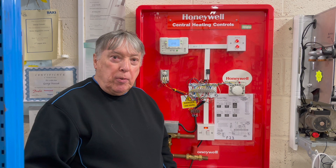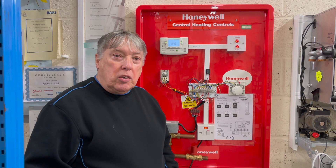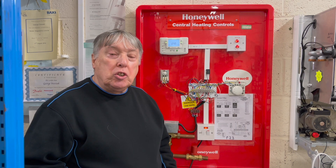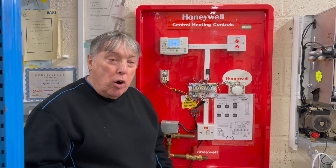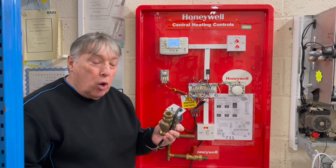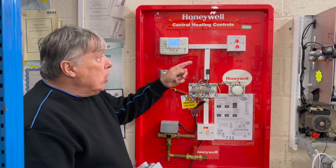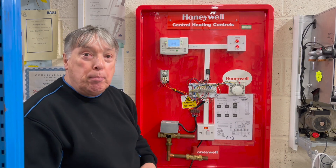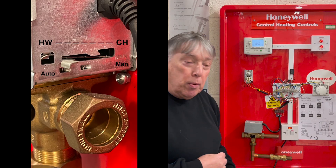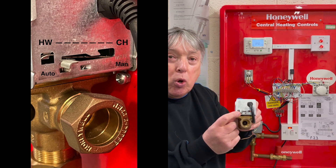The most popular fault that heating engineers and breakdown engineers find is the customer says: 'I've got hot water but I haven't got central heating.' Quite often it's this diverter valve, as we can see here, or a zone valve. We've got a demand, the boiler is fired up and the pump is running, but the valve here is stuck in the hot water mode — when you try and push it, it won't go.